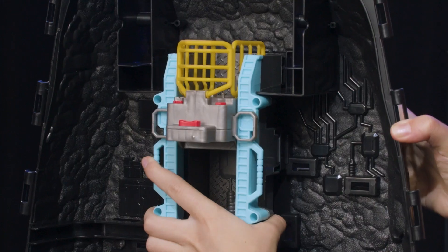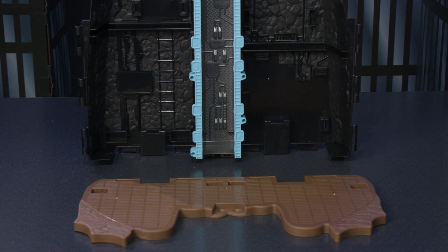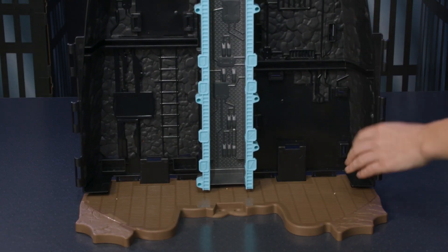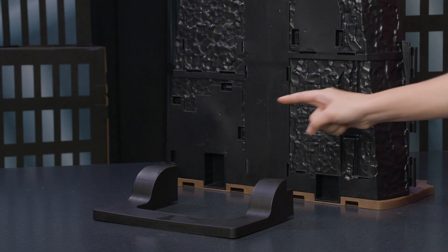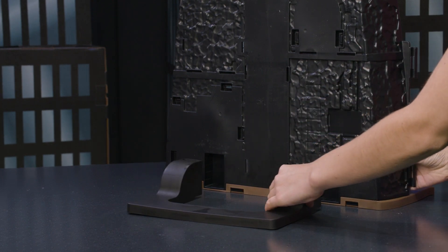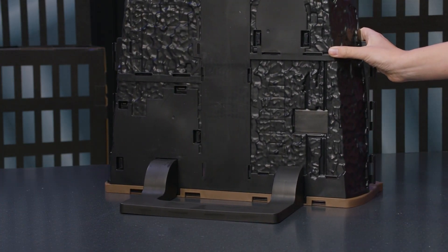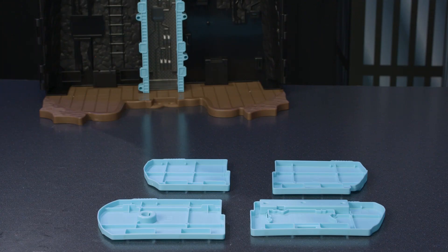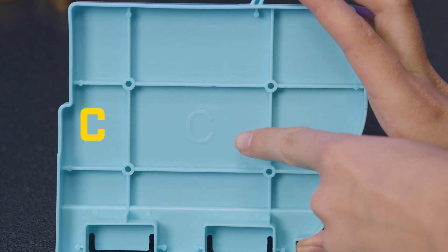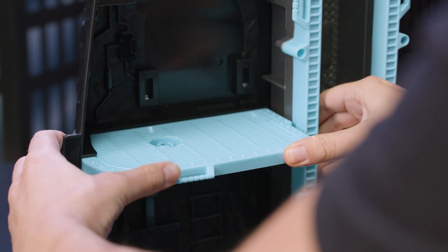Line up the connection points and snap the elevator into place. Turn the set around and connect the support piece to the back for stability. Line up and insert the two connection points. Next, attach the four blue bases to each level of the Batcave. They're labeled A, B, C, and D. Line up the corresponding pieces and connection points and snap into place.